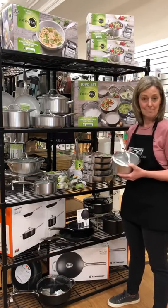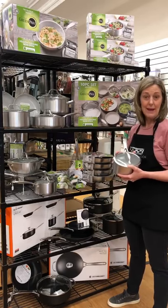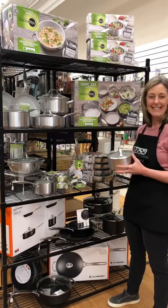So if it's time to replace a pan, give me a call and I'd love to tell you more about it. Thanks!